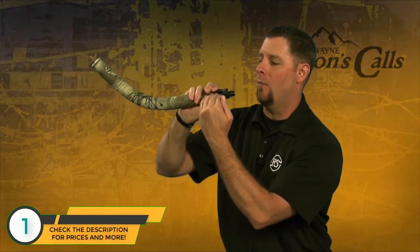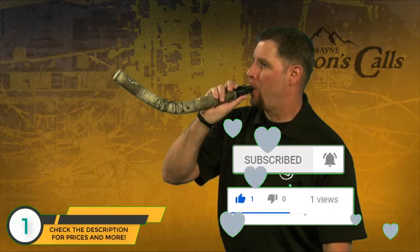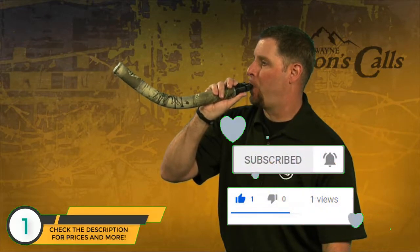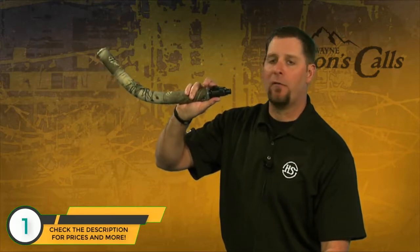Simple bugle — I just hold the call horizontally and I'm just taking air volume. The more air volume I blow through the call, the higher the note; less air volume, the lower the note. To bugle, notice I don't have to waver this lever a whole lot. I just hold it down horizontally and purely blow the air volume through it.